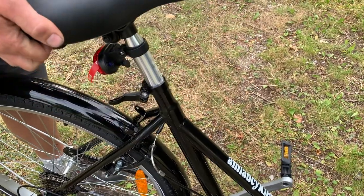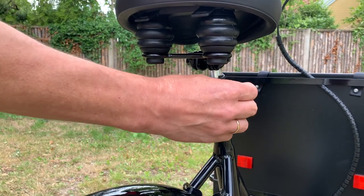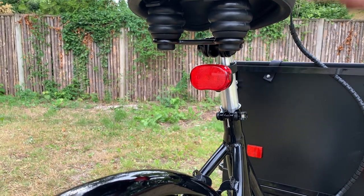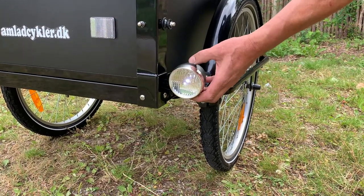The saddle can be adjusted up and down in this way. The back light is turned on and off with the button on the back of the light. The front light is turned on and off with the button sitting on top of the light.